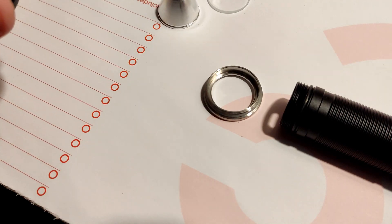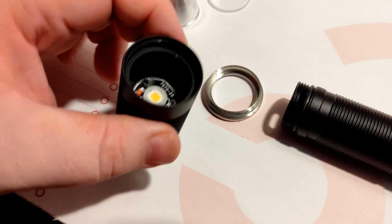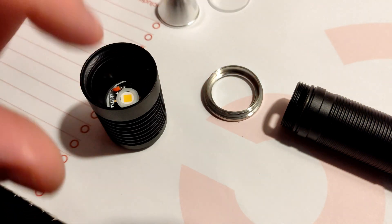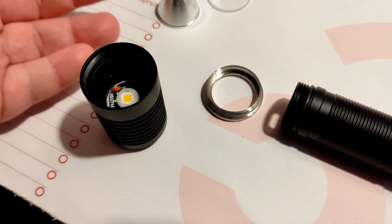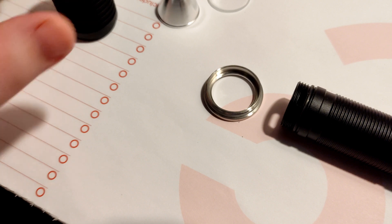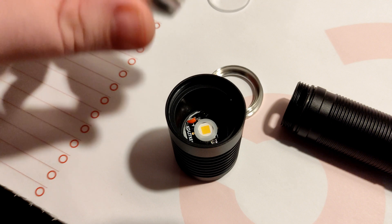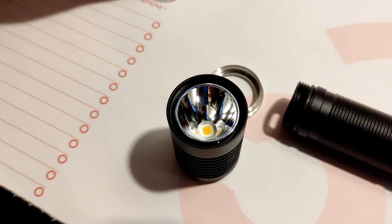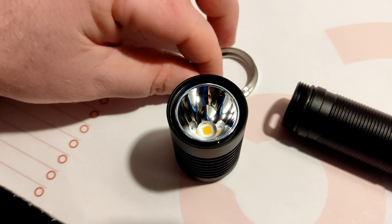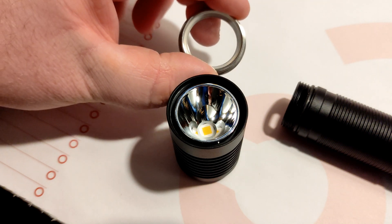Before we put it back together, it does have screws that hold down the MCPCB, so you don't really need extra clamping force from the lens and bezel. You probably could get away with using a slightly bigger LED if you wanted to. There is a clear O-ring that has its own cutout, which is pretty good — you don't usually see that, especially on cheaper built lights.